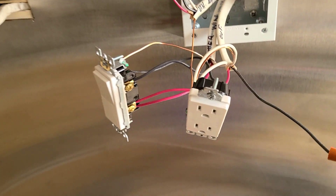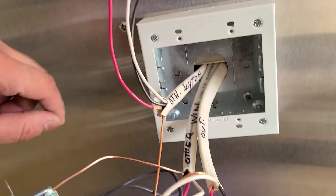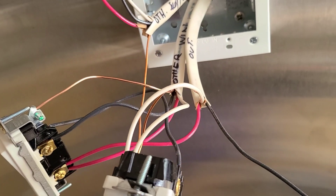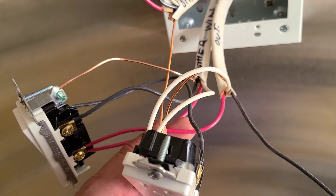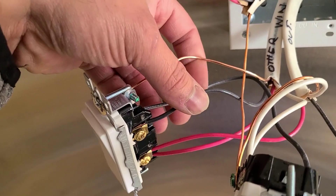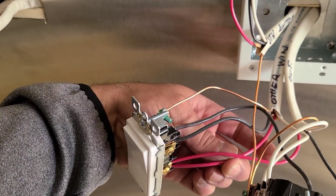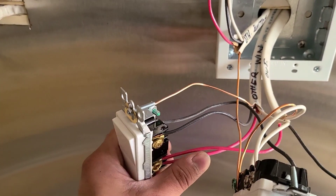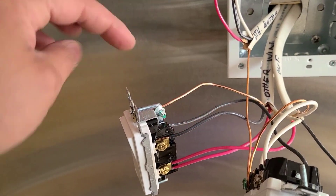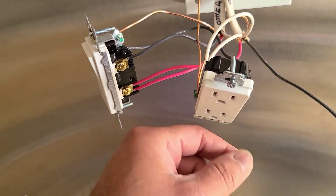I labeled every Romex cable that came in: this one is from the outside light, this comes from the other window, and this comes from the other switch right there. From the outside light, since there's only one light, we just use the red as a switch leg — that way it's not confusing because black is usually our power. From the other window, we bring in the constant power on the black wire, and since there's another light up there that I want to control together, we put the red as a switch leg that goes to the other wire and jumps up to the other light.